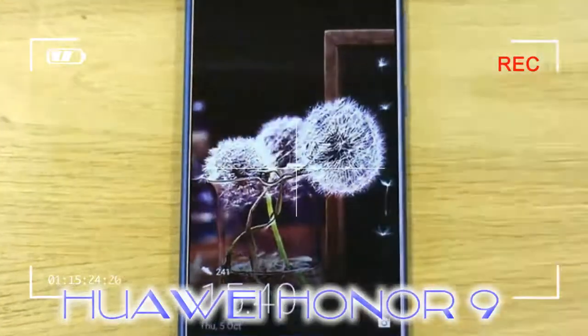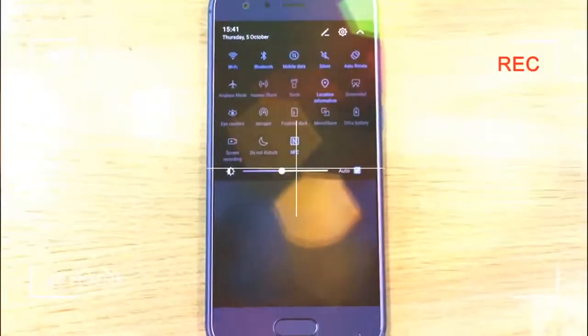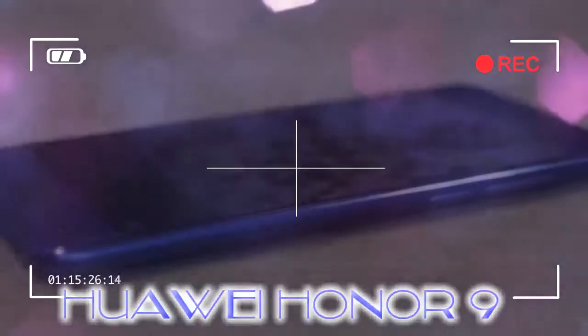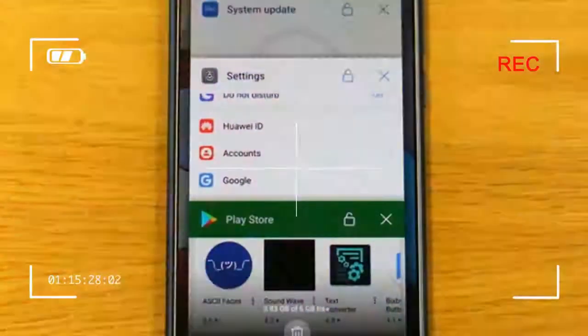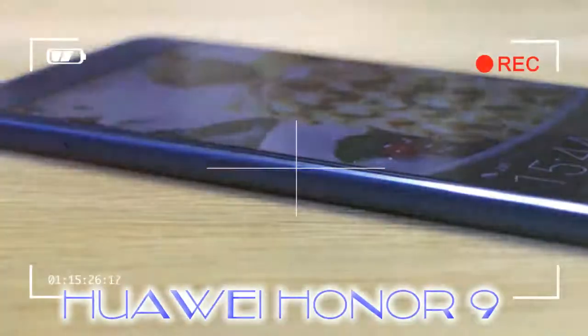Not good with a slippery phone — we would have preferred a rear sensor. On the back are two camera lenses which are flush with the Gorilla Glass 3 panel, just like on the Honor 9's close cousin the Huawei P10. It's neat and attractive. A 3.5 millimeter headphone jack is on the phone's base along with the speaker and the USB Type-C charging port.